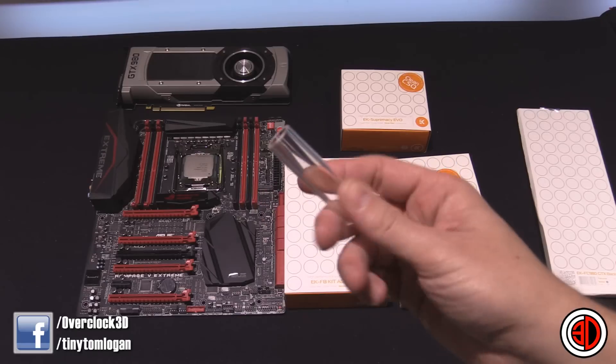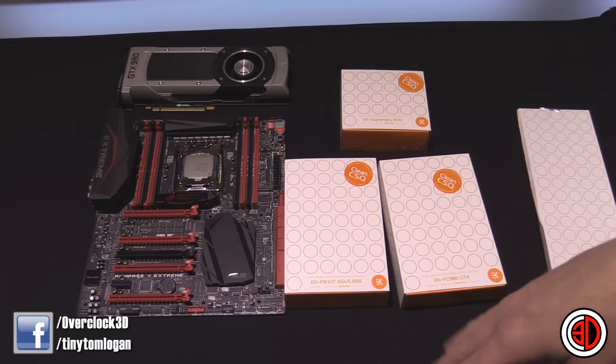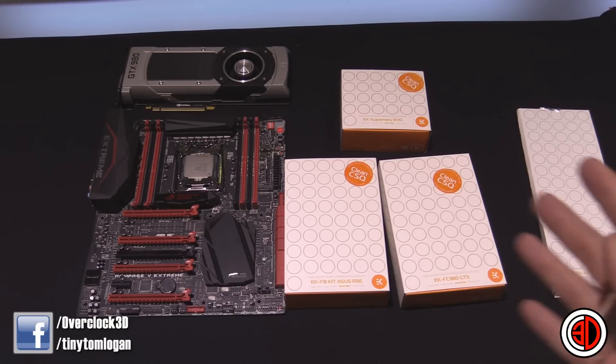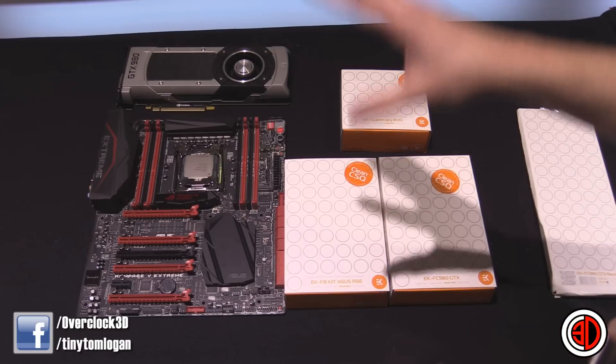We're going to get the blocks on the board and the graphics card. I've also got some of their lovely rigid tubing. It's not going to be a fully built rig — we're just doing it to show off how it looks, because sometimes that's all the inspiration you need to make your purchase. In my personal opinion, there's so little between water cooling blocks nowadays that I tend to go with aesthetics.